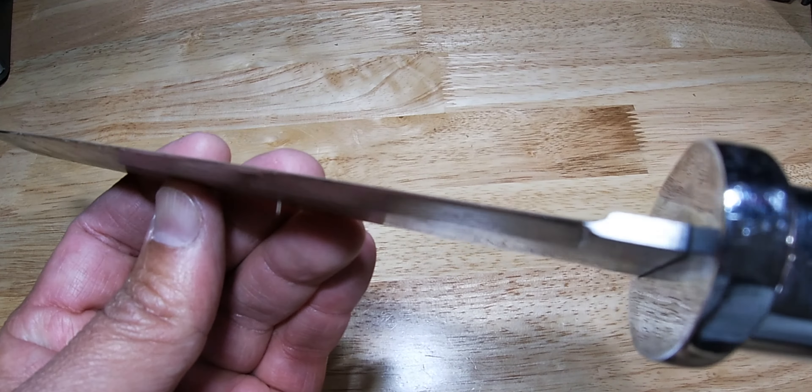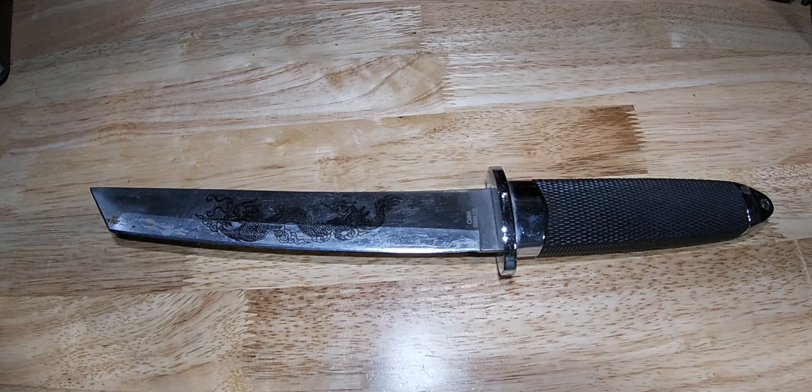Looking at the blade here — very fine blade. Whoa, she's sharp, very thin and very sharp. Here's the back side of it. It'll also work really well as a bushwhacking knife.